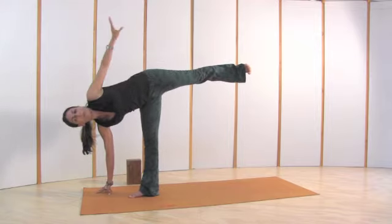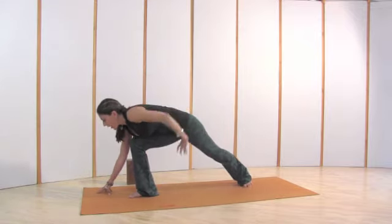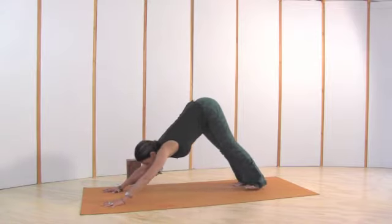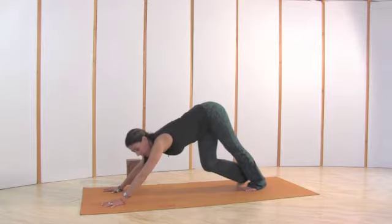To release, turn your drishti — your eyes towards the floor — lower the back leg, chest to the thighs, hands to the floor. Or maybe you want to go into downward facing dog. For the second side, we're going to do it from downward facing dog so you can see how to come into Ardha Chandrasana from a different angle.